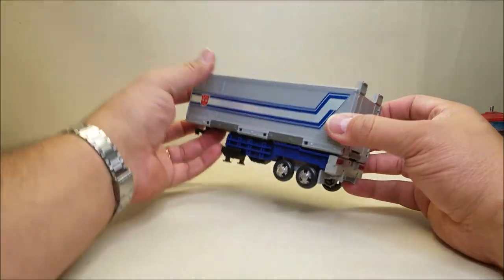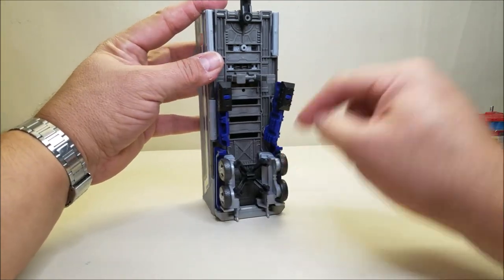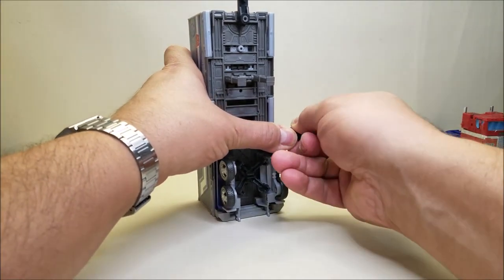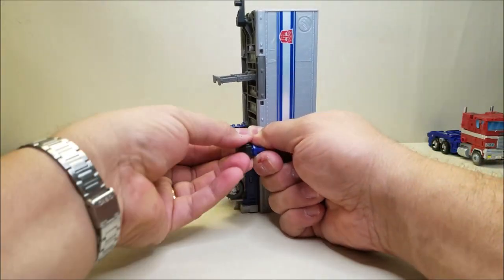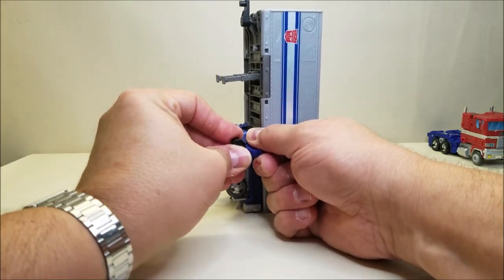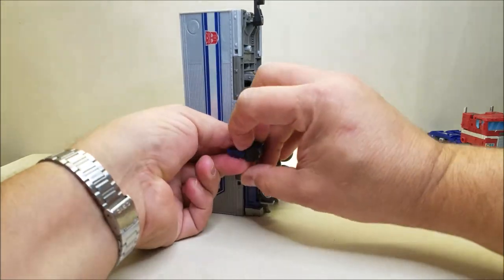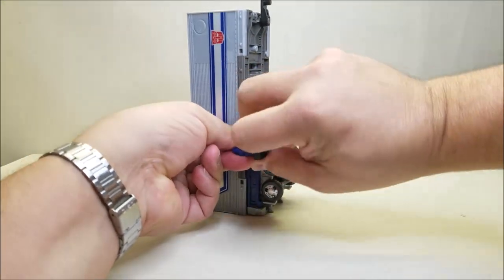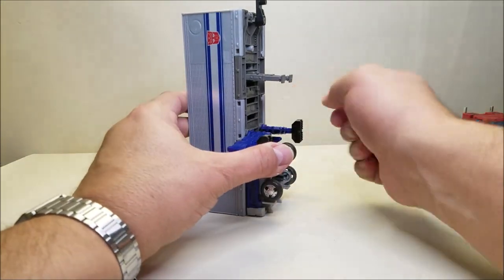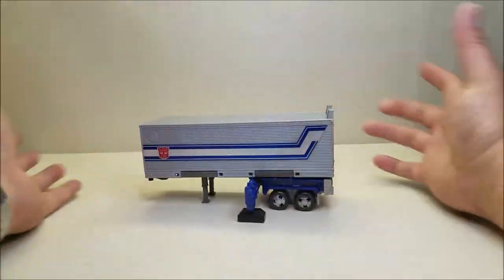To deploy the outriggers we're going to do a little parts-forming. We take these pieces that are just plugged into these ports here — they come straight out — and then take these feet here, which come off. The tolerances on these are super, super tight, so there will be some fiddling. You turn each piece around and pop it back in the same place, which extends it so the feet can actually touch the ground. We do the same thing on both sides. That is what the outriggers look like when deployed — you can set it down and it provides support for the sides of the trailer when we open it up.